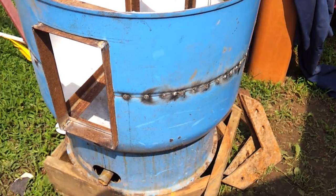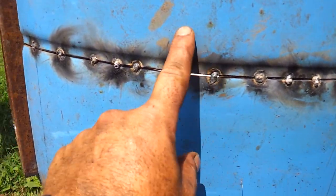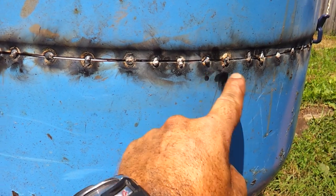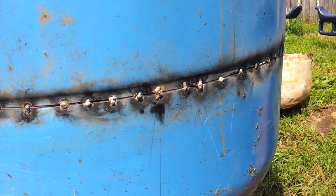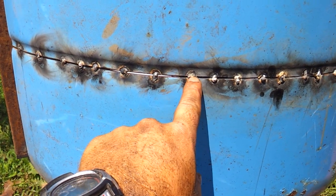This is what I was talking about with stitching when you're doing thin gauge metal together. I stitched it here, and then here, and then here, and then I went back in between and kept stitching in between until I got a bunch of stitches in there.